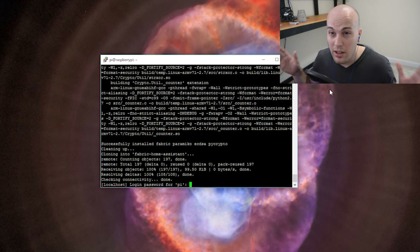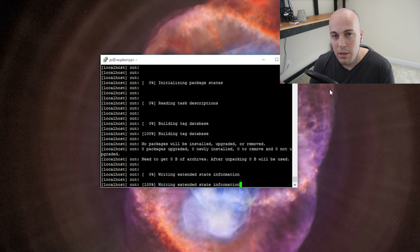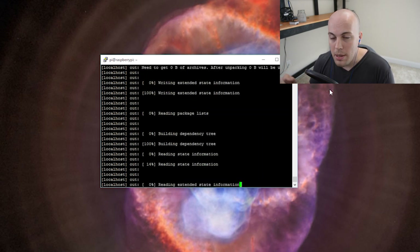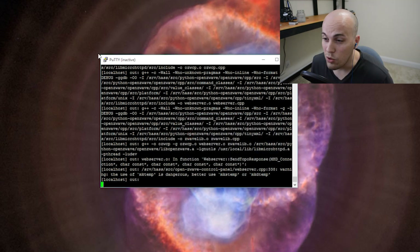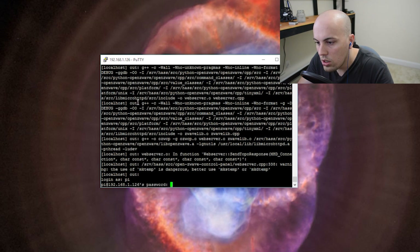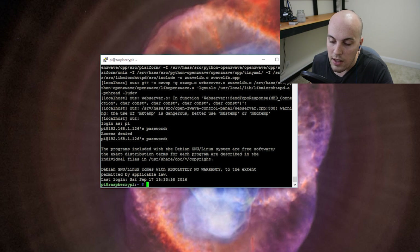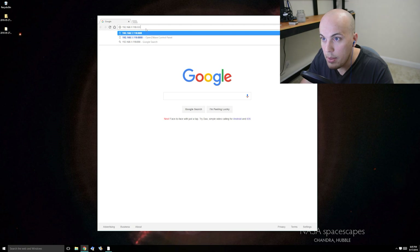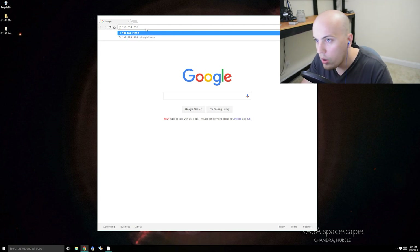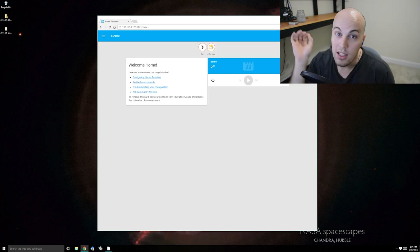Jonathan updated the all-in-one script - that is kind of clutch because now the installer knows my login password, so it can restart the Pi as many times as it needs without needing me to babysit it. It looks like this thing finally finished. I'm going to go ahead and hit OK here, restart my PuTTY instance. Here's the real moment of truth - let's see if we can connect to Home Assistant. I'm going to go to Chrome and then connect to my Raspberry Pi's IP address and then port 8123 and hit enter. And it's alive! You seriously don't know how much you missed your home automation system until you take it away.